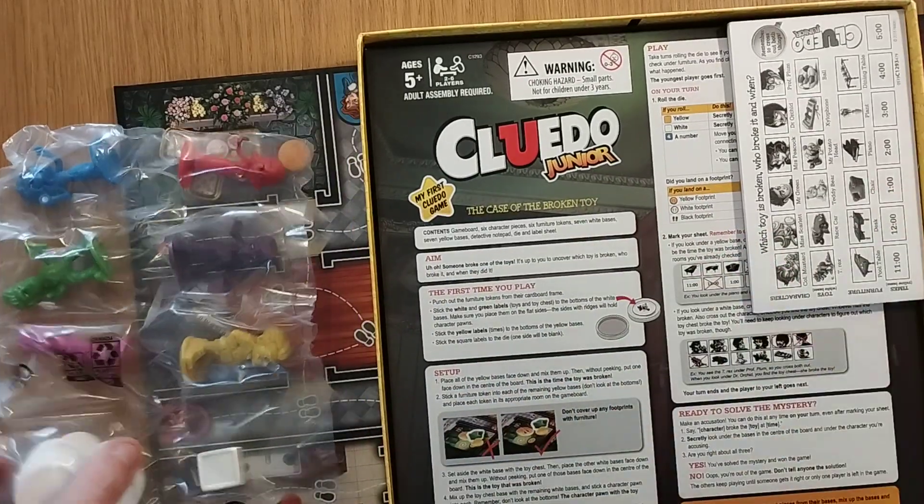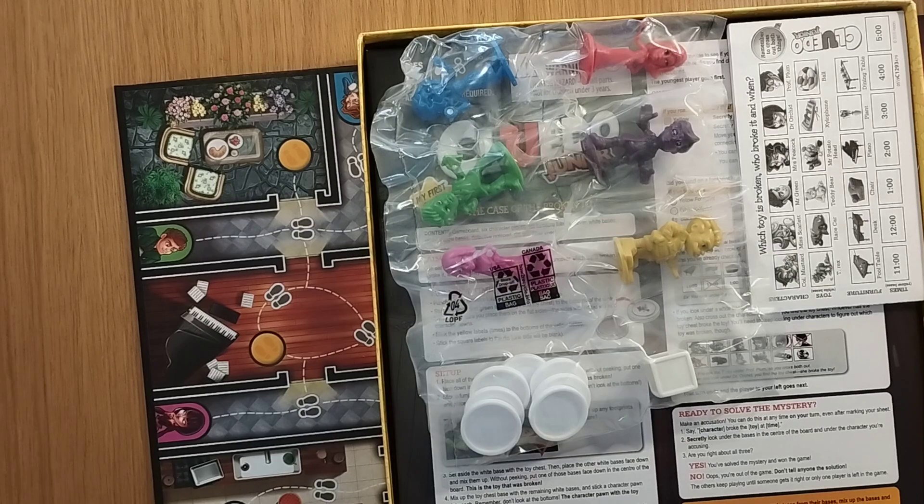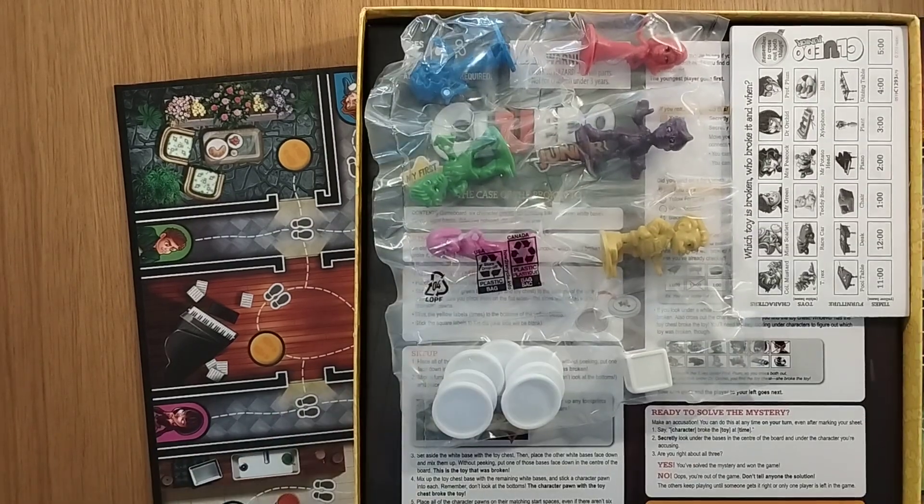Looks like everything can be folded and put back in here, so everything does seem to fit in. Although having said that, this is odd — okay, so everything needs to go back underneath; that's worth checking out.